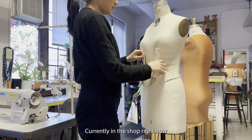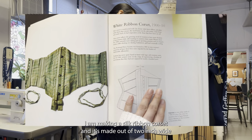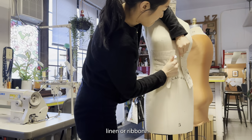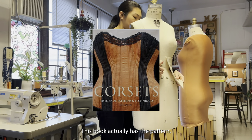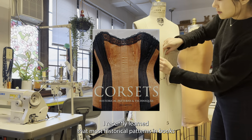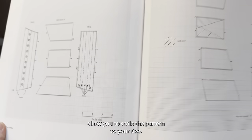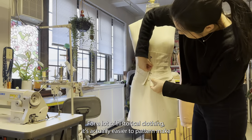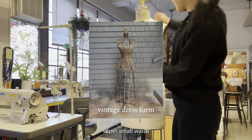Currently in the shop I'm making a silk ribbon corset made out of two-inch wide linen ribbon. I was given the pattern from the senior draper — this book actually has the pattern. I recently learned that most historical patterns in books allow you to scale the pattern to your size. For a lot of historical clothing it's actually easier to pattern make rather than drape, because modern dress forms don't have that super small waist.